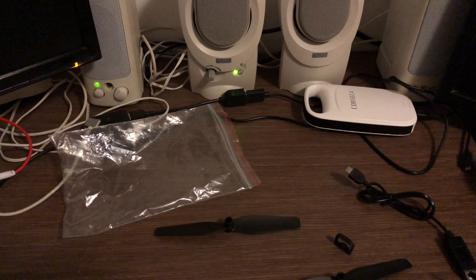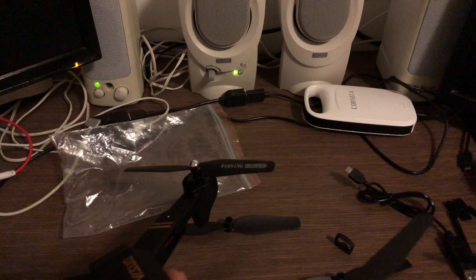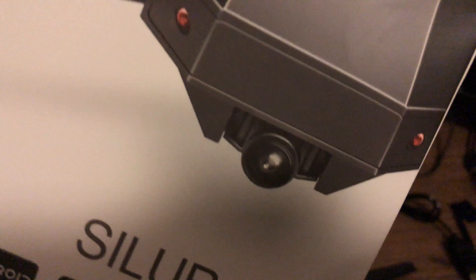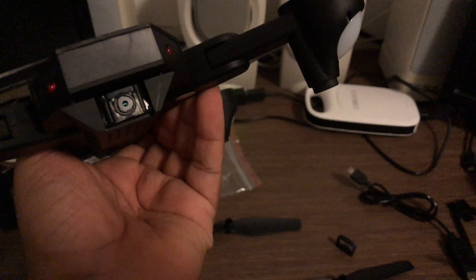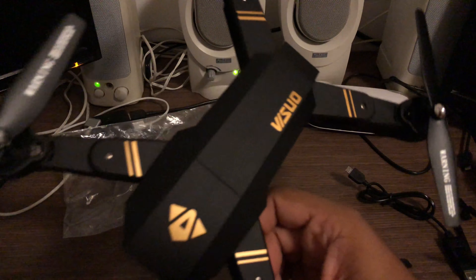I'm going to end this here because I kind of think I may have gotten ripped off. The camera over there is a lot smaller than it looks in the box picture. I think this is the 0.3 megapixel camera — I paid the extra three dollars for the 2 megapixel camera and I got this instead.